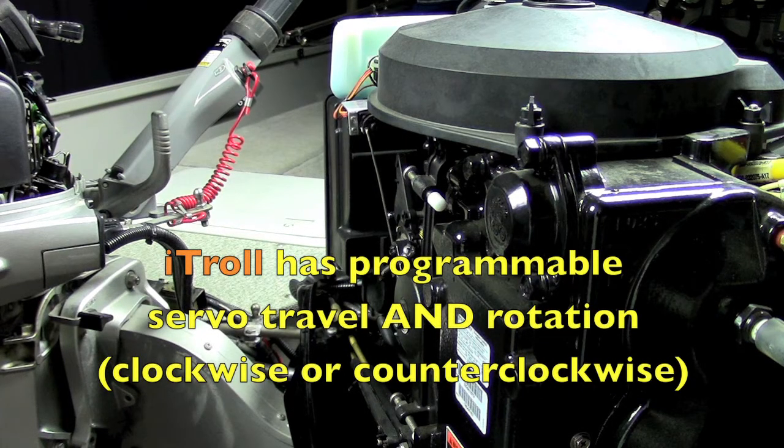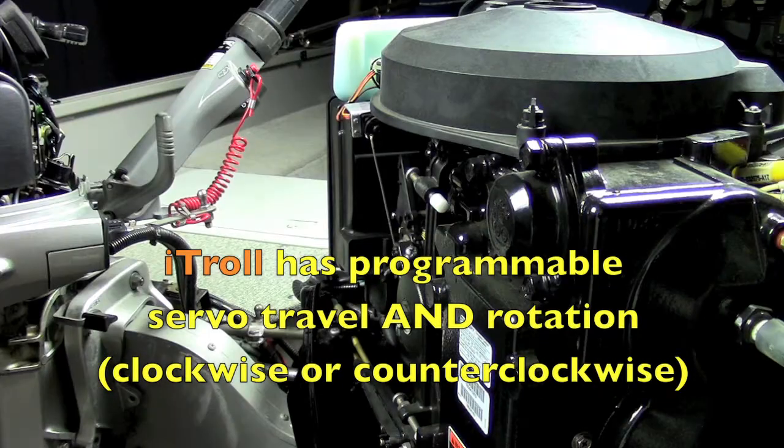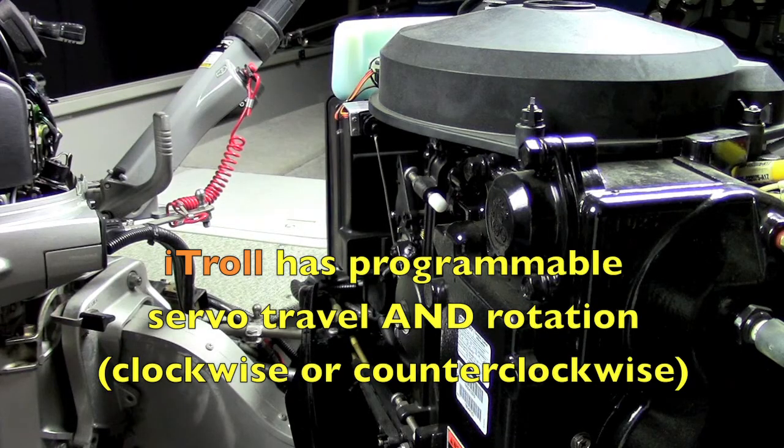iTroll has adjustable servo travel of 90, 135, and 180 degrees.